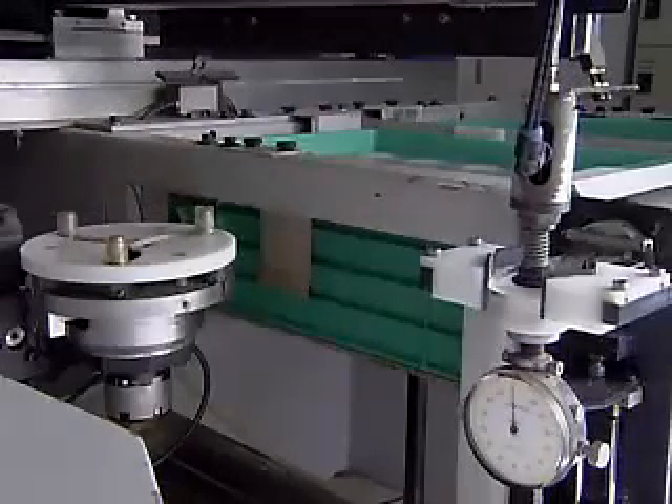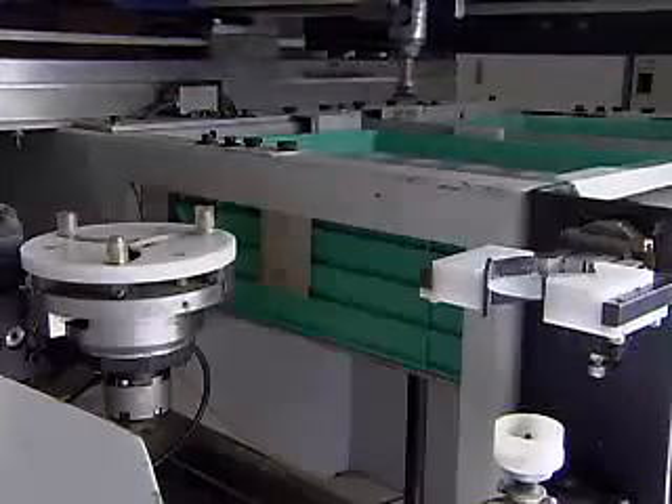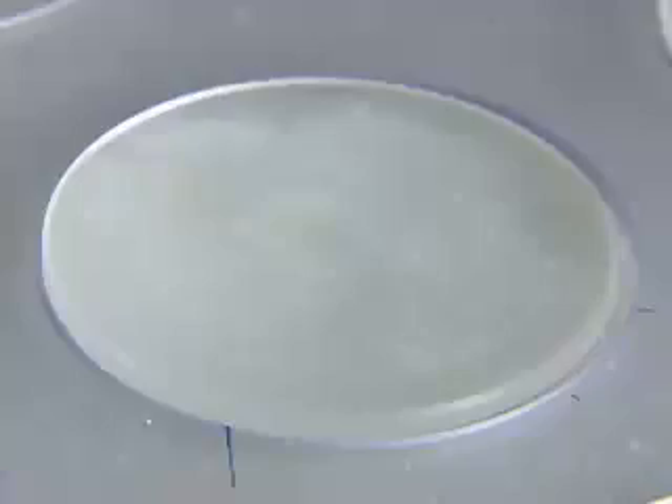Using a curved generator, a super high-speed machine equipped with an artificial diamond grindstone, the surface of the pressed glass is ground until it becomes a curved surface with specified roughness and dimensions.